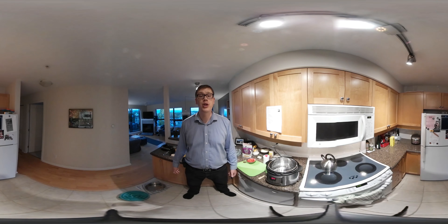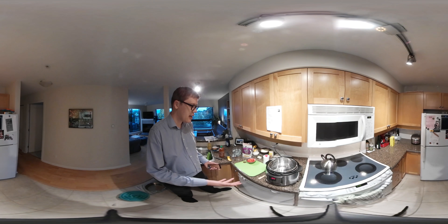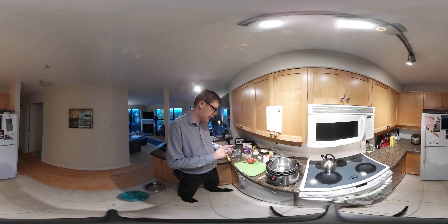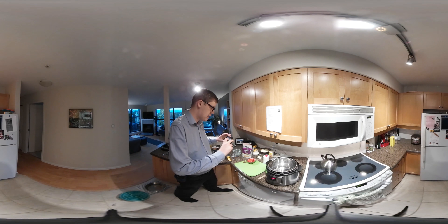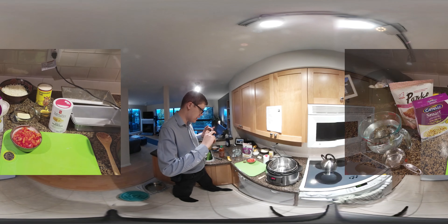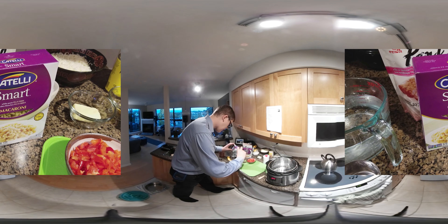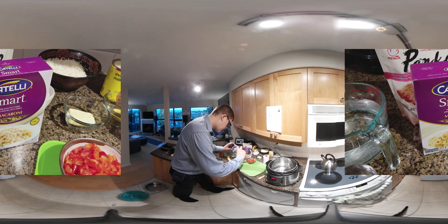This video is also available on my YouTube channel. So let's check out what I'm going to be doing today. I'll give you a close-up video of some of the ingredients. As you can see, we have the Catelli Smart Macaroni — this is a 375 gram box.